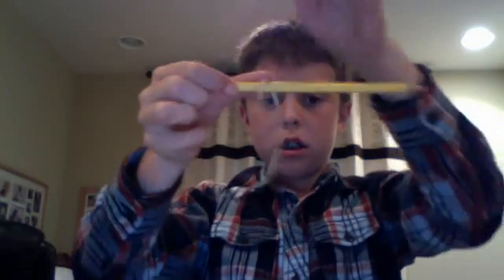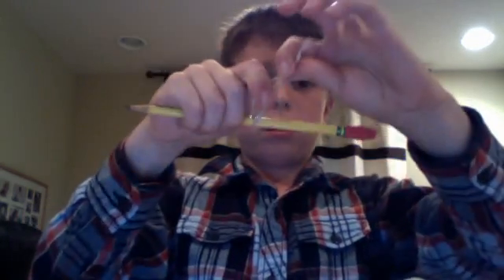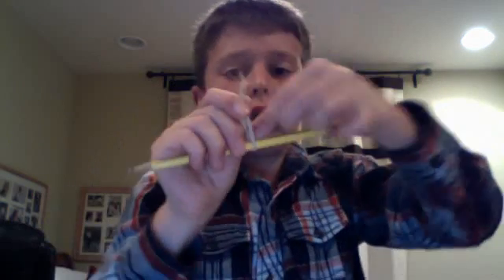So, when you cut your rubber band, you've got your rubber band. You get your pencil and you just tie a knot around the pencil. So, we've got our pencil tied around.